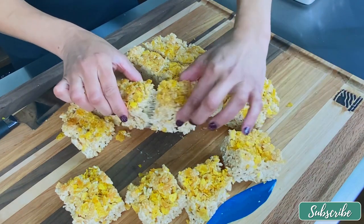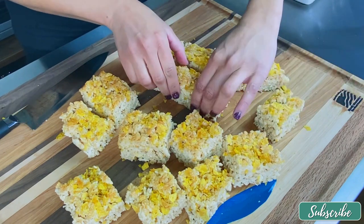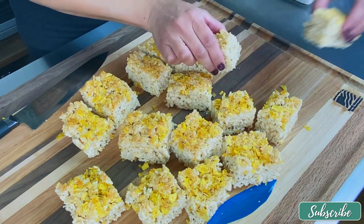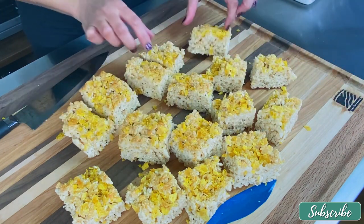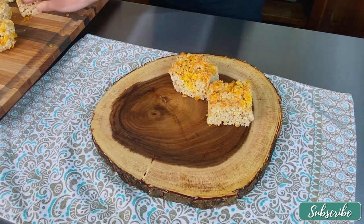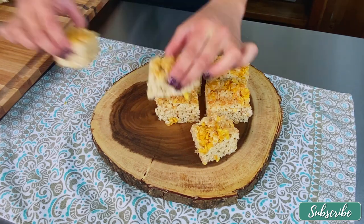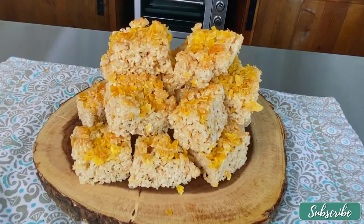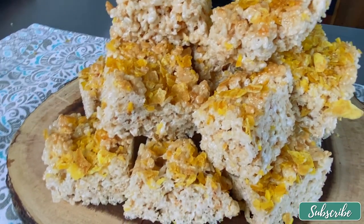Look at that gooeyness from the marshmallow — I adore it! These are not going to last long, so make sure you bake a nice big batch. I'm plating them and leaving them out for my kids and my husband to enjoy. My poor husband is trying to eat healthy, but what kind of wife would I be if I didn't make something totally tempting? Thank you so much for watching and I'll see you in the next episode.